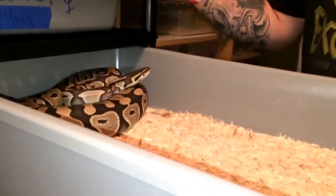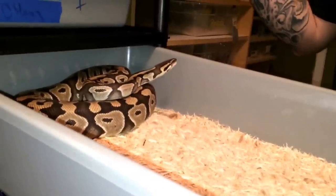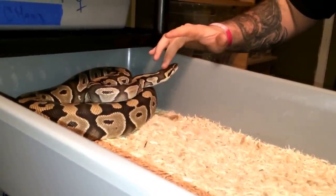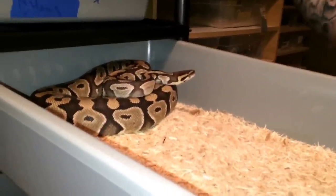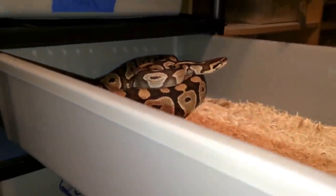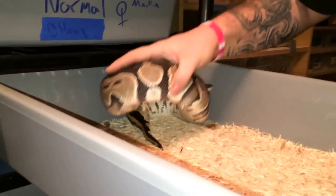Here we have my mystic female. She should be laying for me the first week of March. She was exclusively bred with the orange dream, so that's going to be a pretty cool clutch. You can see she's all big and round and caved in.